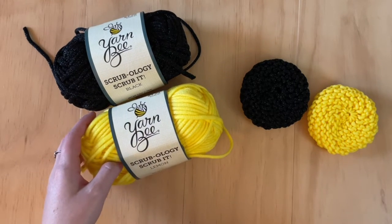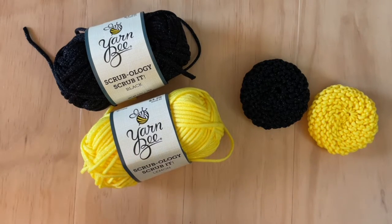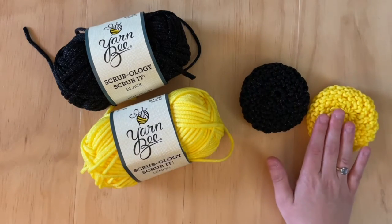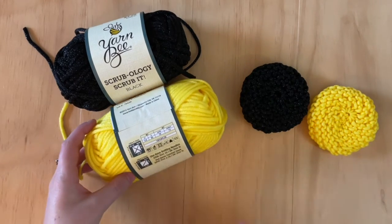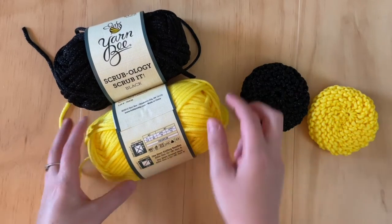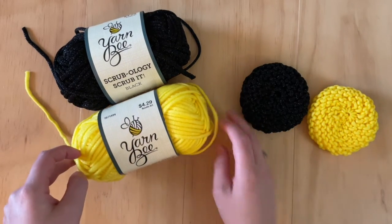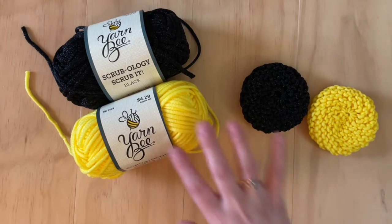Before I made this video, I checked to see about how many scrubbies you can make out of a skein of yarn. Each one of my scrubbies weighed about 15 grams, and each skein is listed as having 85 grams in it. So that means you should be able to make about five scrubbies per skein, which, when you're only paying three or four bucks, is a really good deal. Let's go ahead and get started so I can show you how to seam these up.